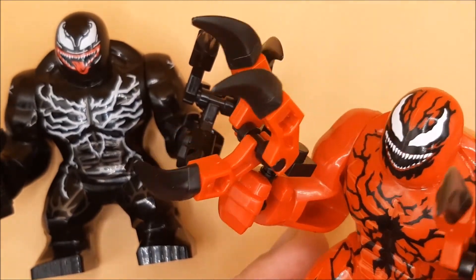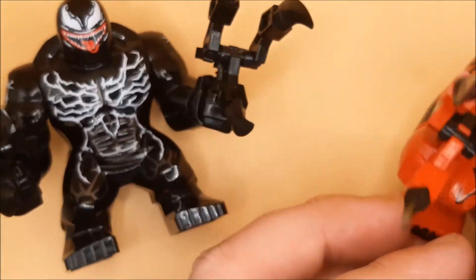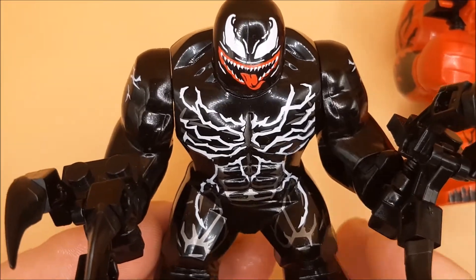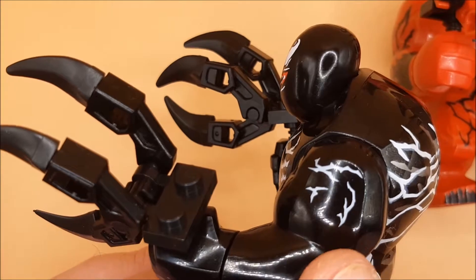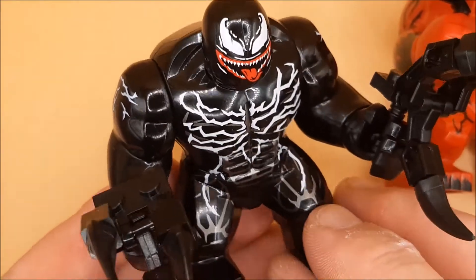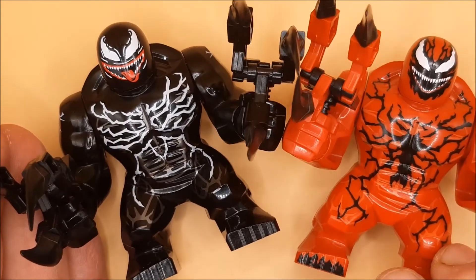These two figures also have clip-on claw things, which to be honest I might take away and put on display. So that's Carnage. These are the giant-size ones, like the Thanos and Hulk figures. I also love the way that Venom's face has been made to look more scary on these custom packs. Even the top of his arms have the veins, all along the back here, all the way around.